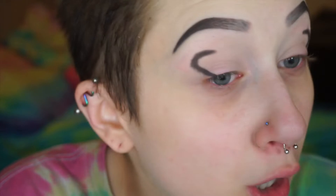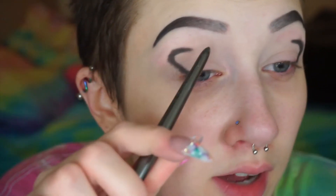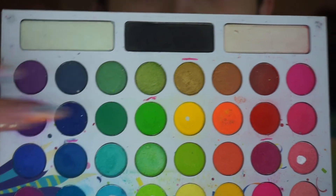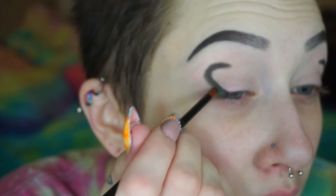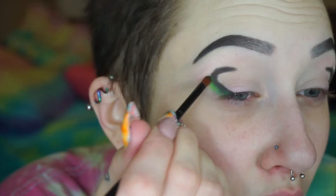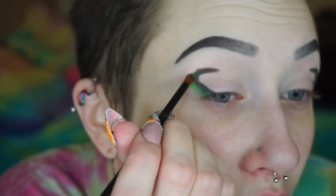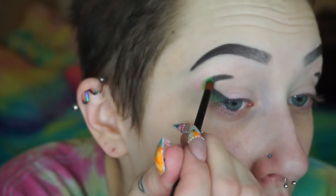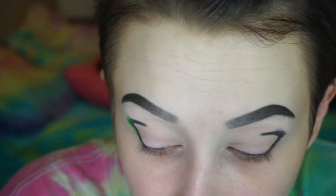They don't have to be perfect because I'm gonna end up carving out the inner part anyway — it doesn't look very good yet. I'm gonna take this shade that looks like a darkish green and pack it beside the black. I love this little dome fluffy brush; it came in a Makeup Revolution eyeshadow palette, but there might be similar ones you can buy somewhere.